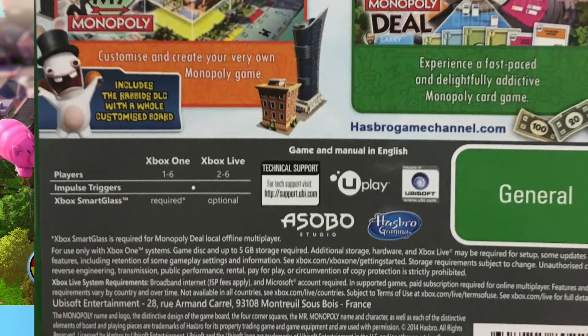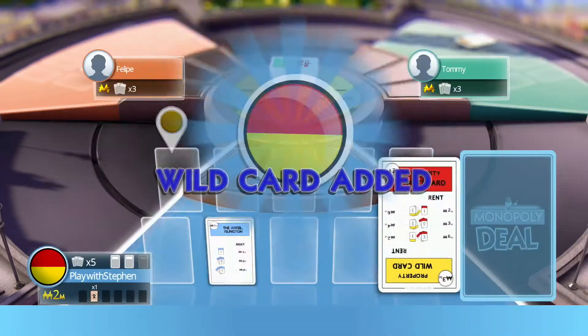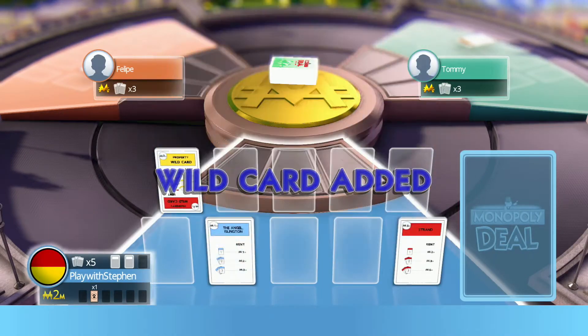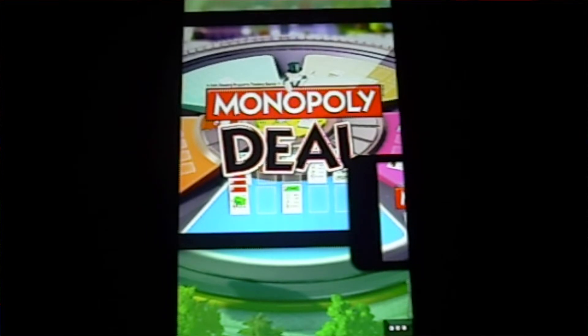The back of the box had an asterisk that says the Xbox Smart Glass app is required to play locally. So we downloaded it on modern devices — an HTC One X with Android Marshmallow and an iPhone 6s — and neither one worked.